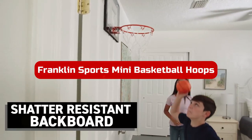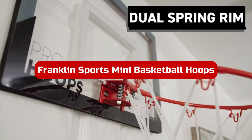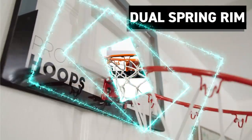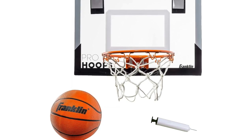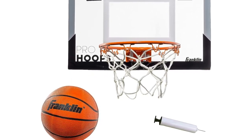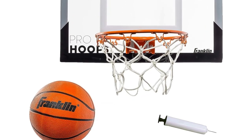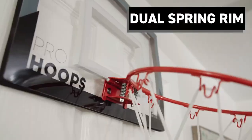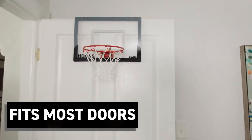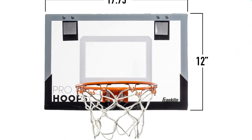Number 2. The Franklin Sports Mini Basketball Hoops is a top-notch indoor game accessory that offers endless fun for kids and adults alike. The shatter-resistant backboard sets it apart from other over-the-door basketball sets, ensuring durability even during intense play. Featuring a legit setup, the hoop boasts a 9.5-inch metal rim with a durable net, allowing for accurate shooting and slam dunks.